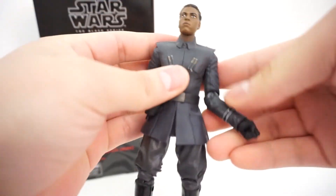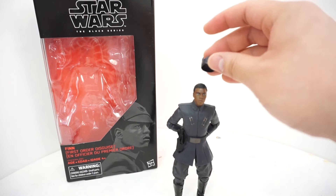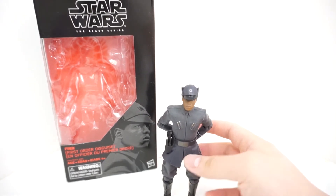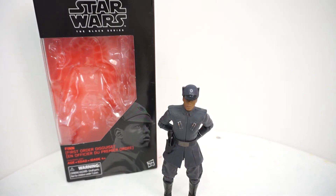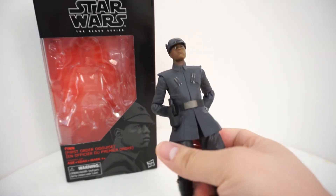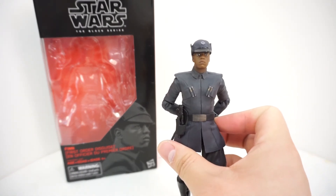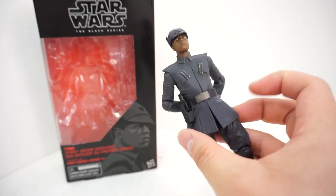Would I recommend picking this one up? I'm not sure. If you're a fan of the character and you really like Finn, it's a nice addition to your Black Series collection. If you need a couple of First Order officers on your shelf, Finn would definitely fit the bill with his hat on alongside Kylo Ren, Snoke, and Hux. Or if you want to pose Finn with Captain Phasma, you can do that too. Otherwise, if you can find him on clearance or on sale, I'd wait — I would not pay full price for this guy. He's a very generic looking character with a reused head sculpt.